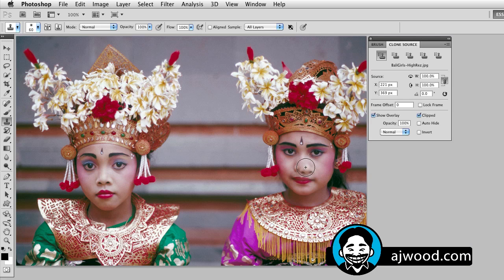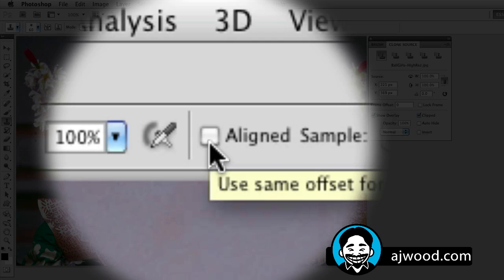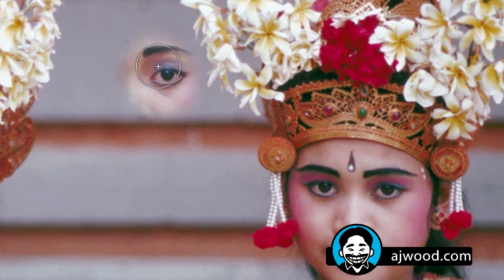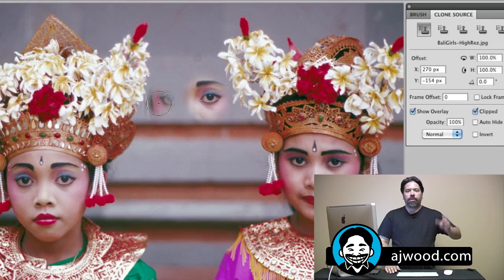Take a look on the screen. I'm going to undo that paint and go up to the top — notice it says aligned sample. If I check this box, I'm going to sample her eye. This is what happens when aligned sample is checked: if I paint a little bit and let go of my mouse, notice how wherever I move the mouse, it's actually painting the rest of her face. So aligned sample is good if you're going to copy an item and only put it in one place. If you're going to copy an element and place it in a single area, aligned sample is a good choice.